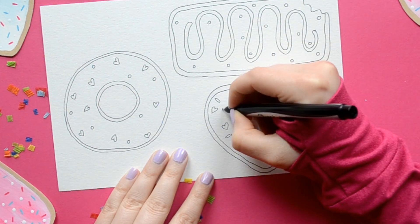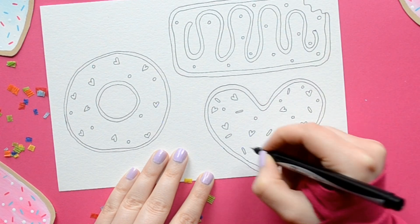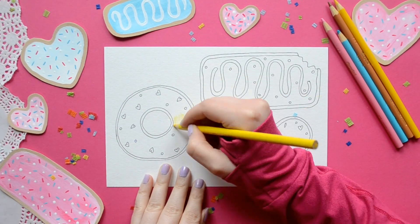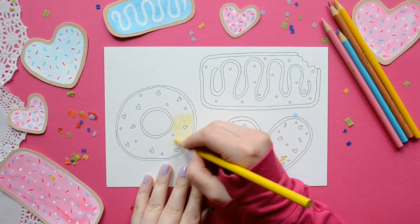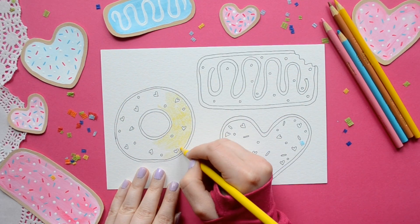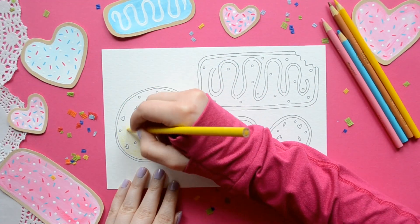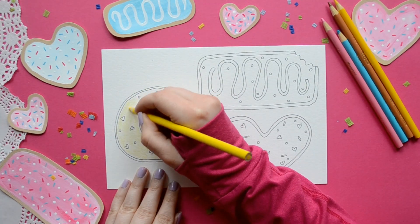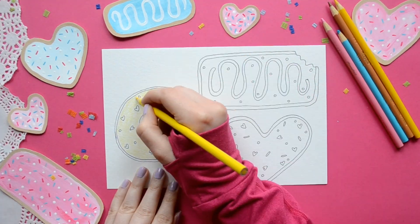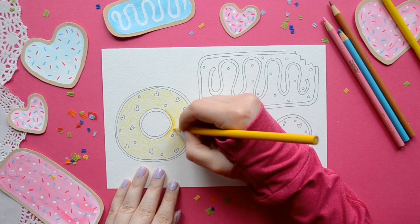After we're done decorating our donuts, it's time to color. I really like to use colored pencils or acrylic paint. For this one I'm using a bright yellow and I'm just doing it nice and soft all around the circumference of the donut. Try to make it all go in the same direction — mine's just going in a circular motion. My other donuts displayed in the video are actually painted.